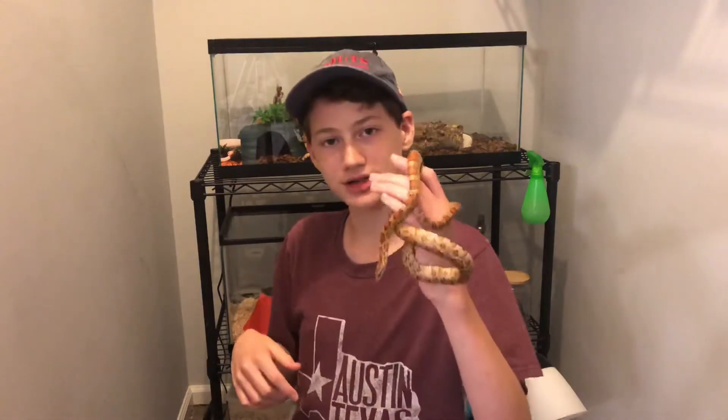Hey all you cool cats and kittens, I'm Daniel from Daniel's Balls and today we're gonna feed some snakes. So today I'm gonna be feeding my snakes Snowball and of course Socks right here.